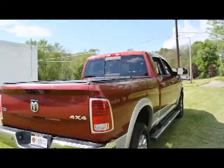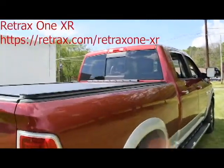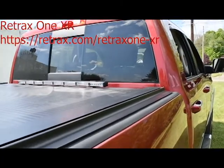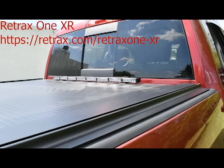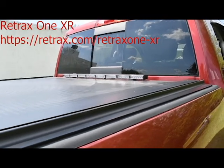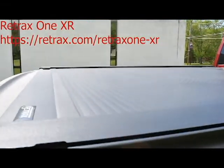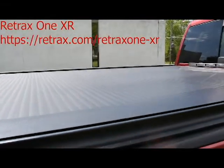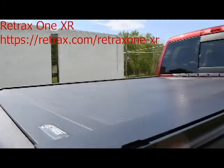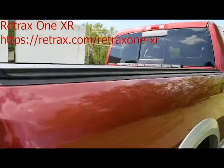I bought a Retrex Tonneau Cover — it's a retractable tonneau cover. It goes up into a roll-up at the front of the bed. I lose about 11 inches on the front of the bed, with the exception of about the bottom 8 or 10 inches. It is lockable, I can put 200 pounds of weight on top of it, and it will also secure in any position along the rails.